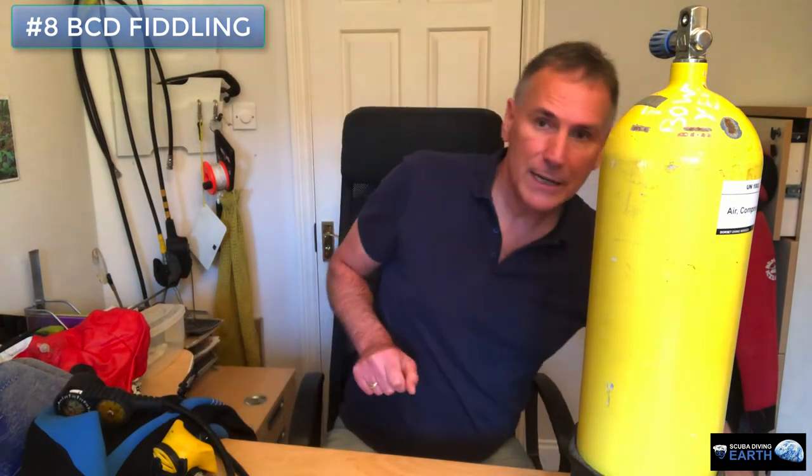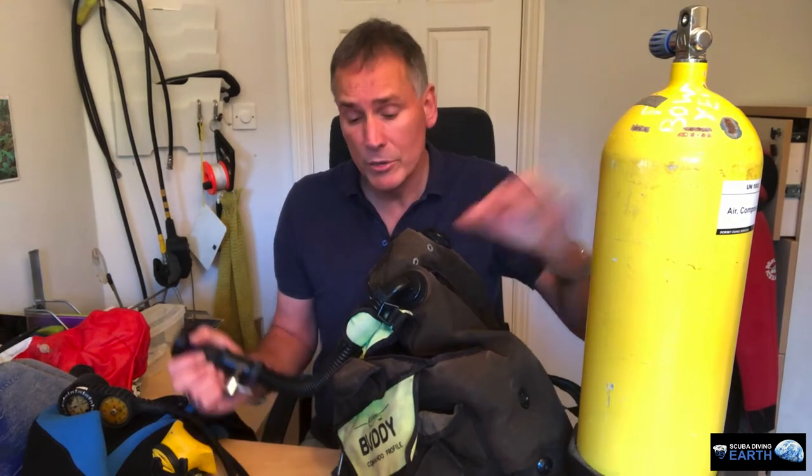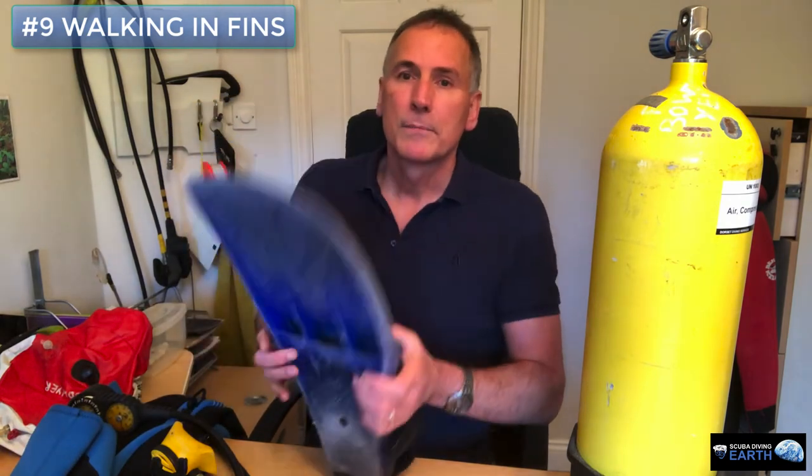Number eight: fiddling with your BCD. Buoyancy control comes with practice and experience. When you get to depth and you're staying at a similar depth throughout the dive, set your buoyancy and then leave it alone. Don't keep adding air and dumping air — get it set and leave it. The more you fiddle with it, the more air you use, and the air is limited to what's in the tank. The more air you waste on dumping and fiddling, the less you have to breathe, which shortens your dive. Diving is expensive, so you want your dive to last as long as possible.